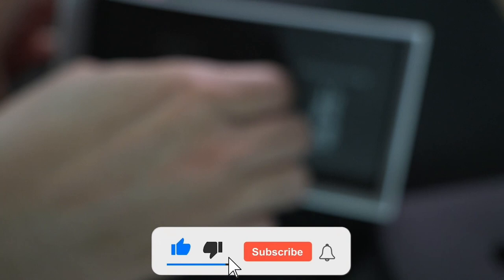As always, if you enjoyed my content, do consider hitting that like and subscribe button. I appreciate all of your support.